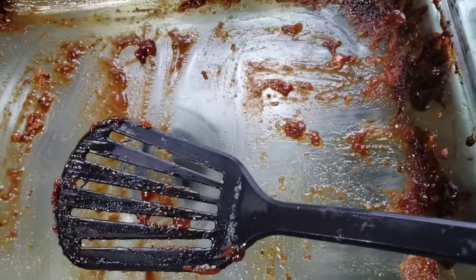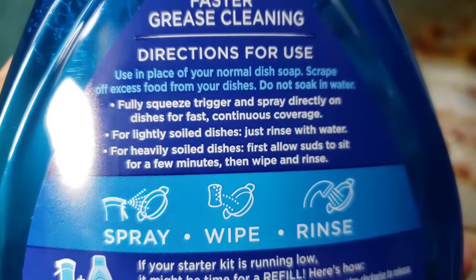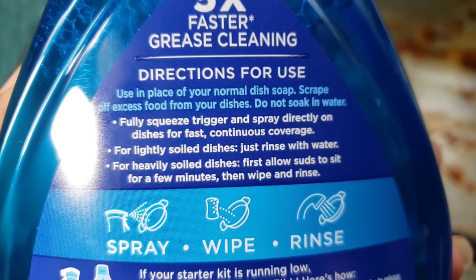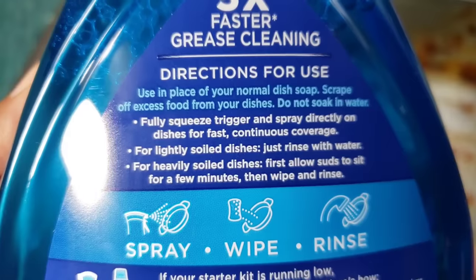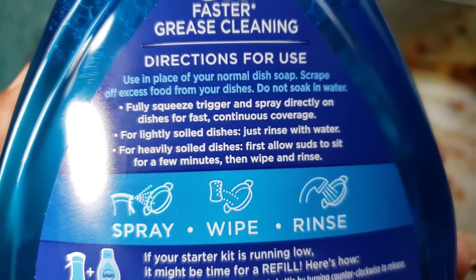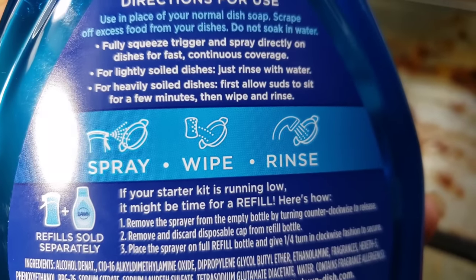So now let's read the directions. Fully squeeze trigger and spray directly on dishes for fast, continuous coverage. For lightly soiled dishes, just rinse with water. This is not lightly soiled. For heavily soiled dishes, first allow suds to sit for a few minutes, then wipe and rinse. You see the diagram right there? Spray, wipe, and rinse.